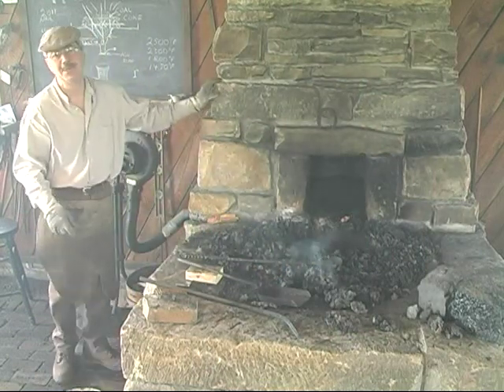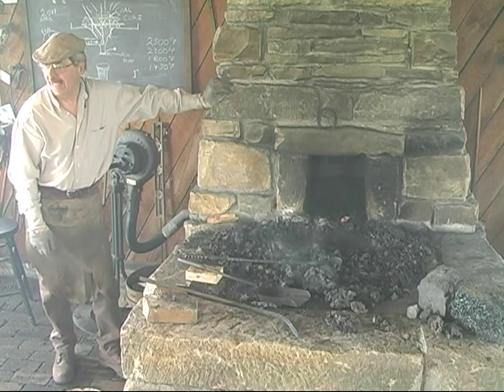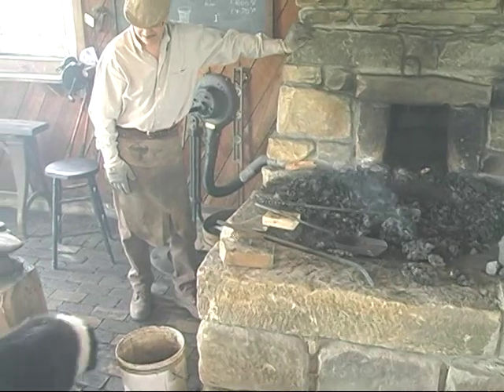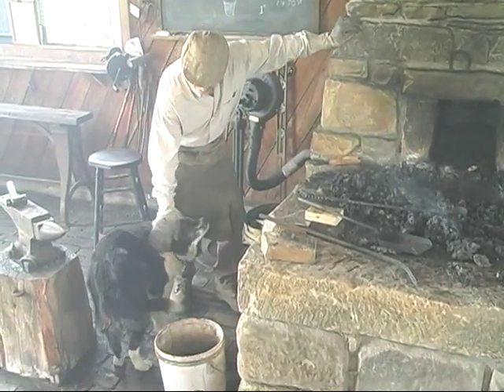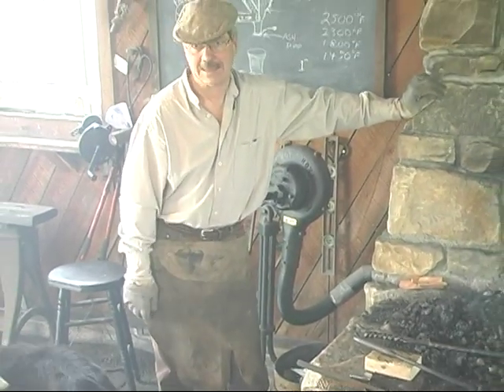So from Hooxtown, Pennsylvania, me and my Dixie dog — come on over here, she's sleeping, she's getting older — and Jim Mechanic are here trying to explain basic blacksmithing.